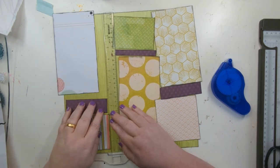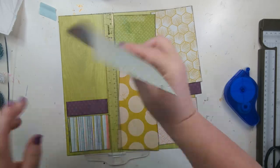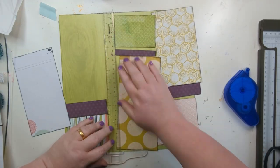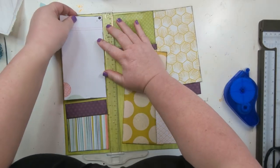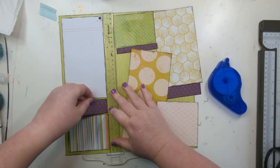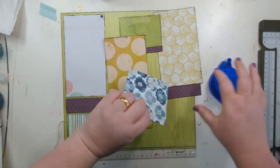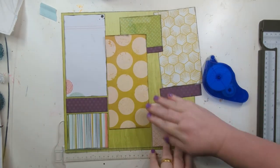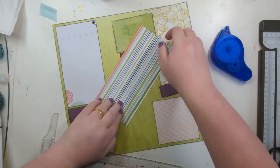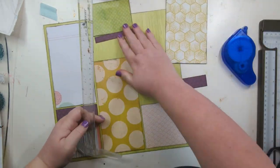Now just laying them out - I've done each piece so the bottom and the top a quarter of an inch away from the top and bottom, and also the strips a quarter of an inch away from the left and the right. The middle panels are an eighth of an inch away from the ones either side of them, which just gave me a nice even spread of the papers.